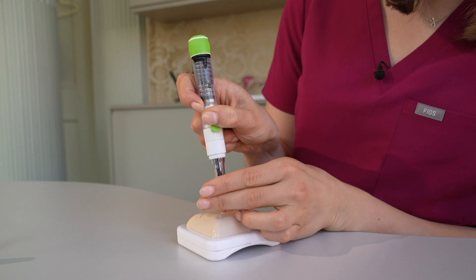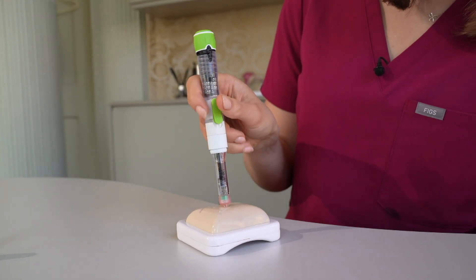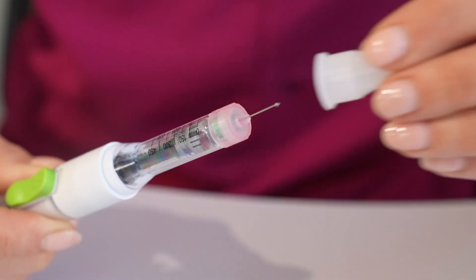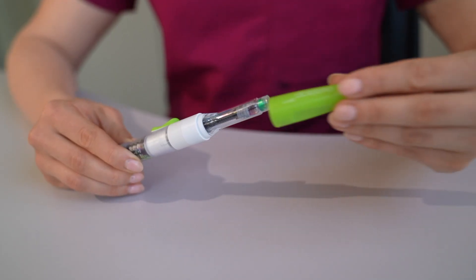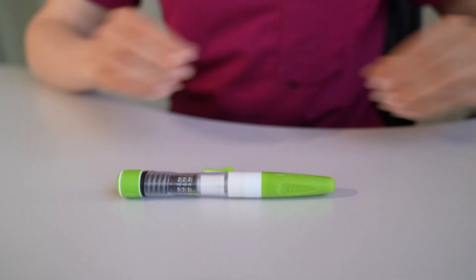Hold for a few seconds to allow for absorption and you can then remove the needle. A small drop of fluid or blood is nothing to worry about. Recover the needle with the larger cap and then unscrew it to dispose of it safely, preferably in a sharps bin. Put the green lid back on the pen. As it contains medication, it must now be stored in the fridge. And that's it.